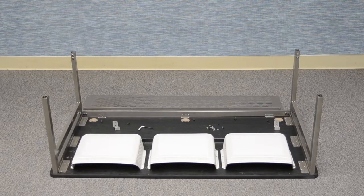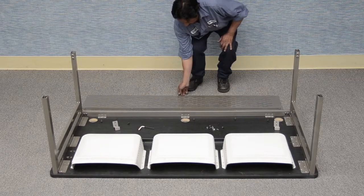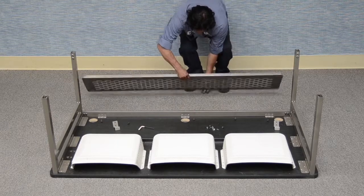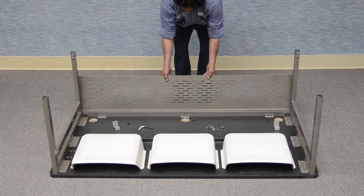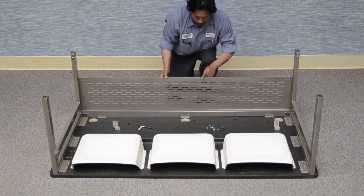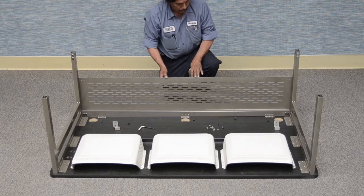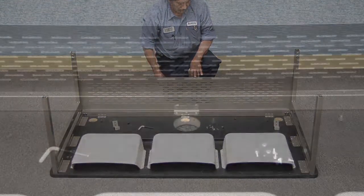Modesty Panel Assembly. Begin the assembly of the modesty panel by aligning the holes in the modesty panel flange with the holes in the cross tube as shown. Install the five provided 3/8-16 by 1-1/2 inch socket button head cap screws packed with the modesty panel.